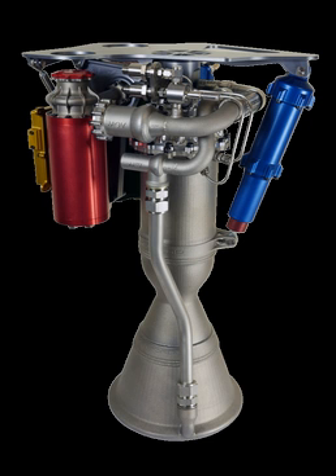As with all pump-fed engines, the Rutherford uses a rotodynamic pump to increase the pressure from the tanks to that needed by the combustion chamber. The use of a pump avoids the need for heavy tanks capable of holding high pressures and the large amount of gas needed to pressurize them.